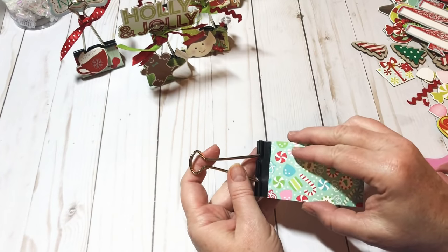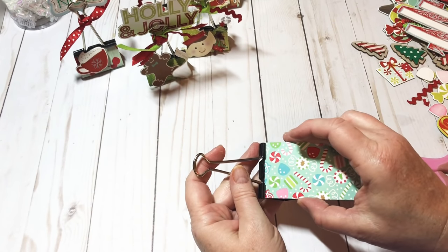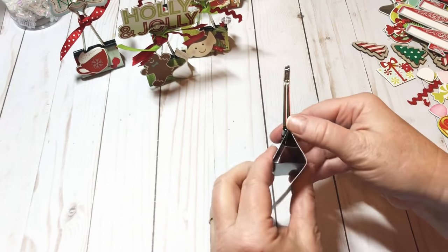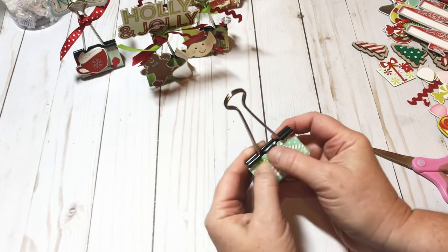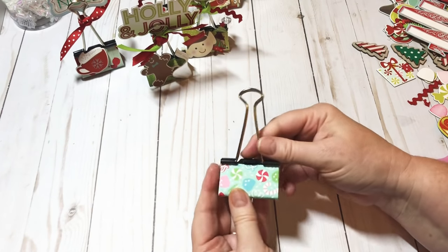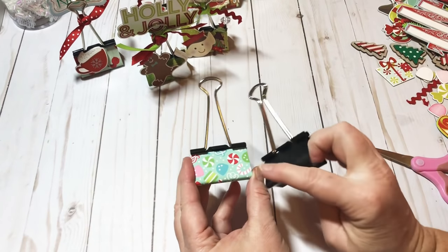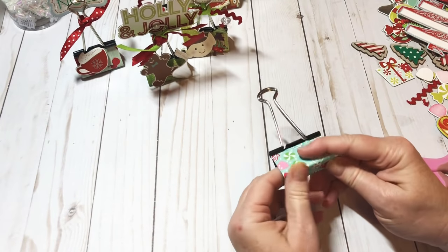I peeled off my red tape — you don't have to put any on the back unless you want to. Line it up right underneath that groove, press it down, and bring it on around. Use your fingers to press it down, and it becomes a much cuter binder clip. Wouldn't you rather have this one than the plain ugly one?